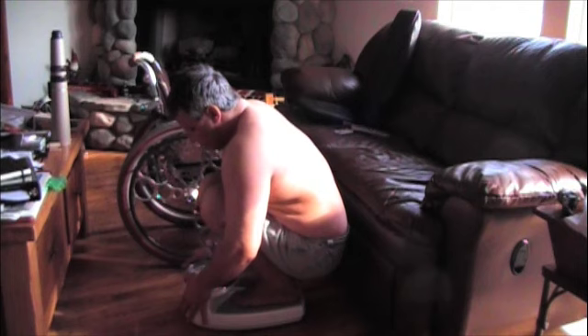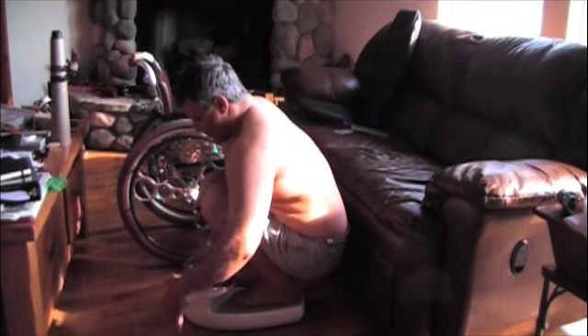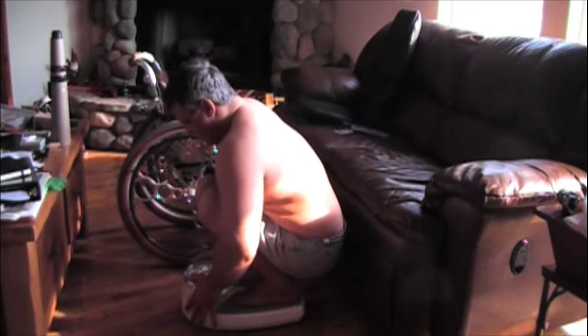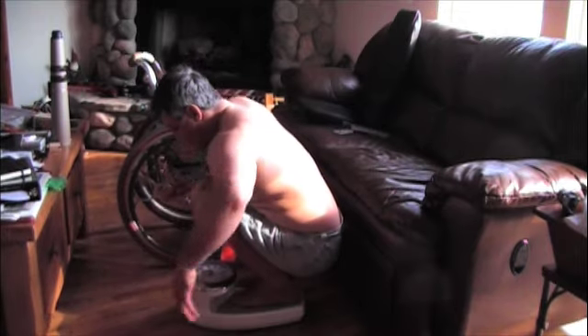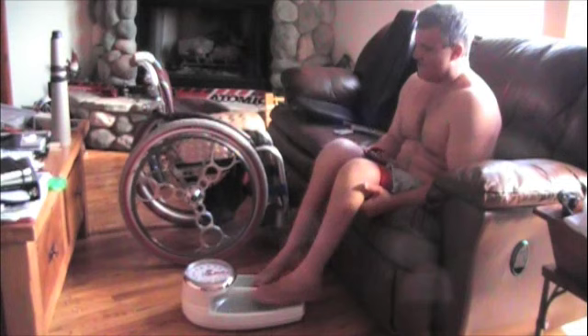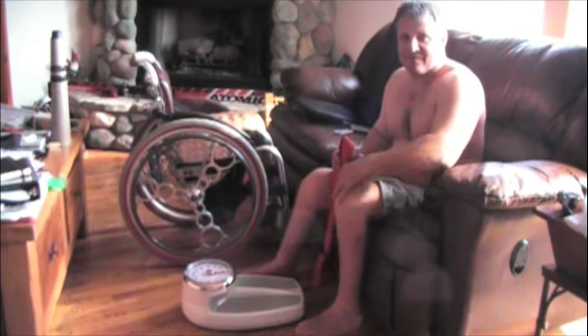Pretty easy to do. 180 on the dot. That's it.